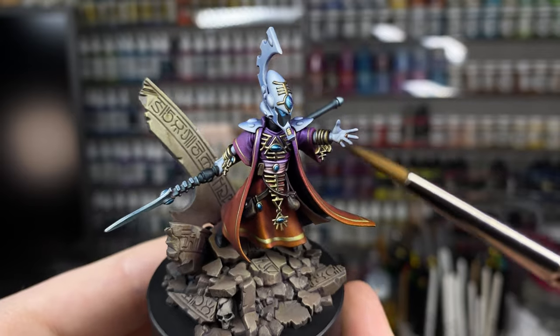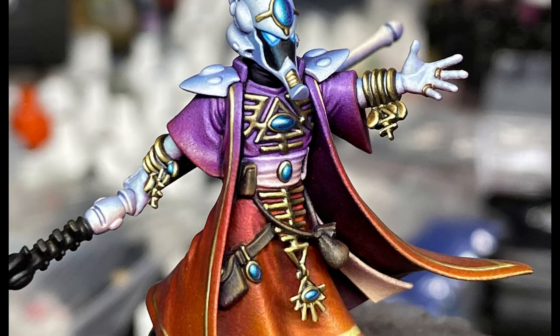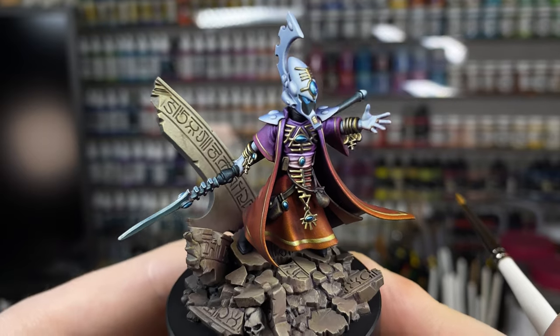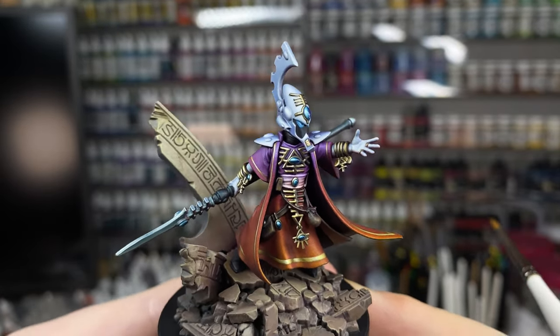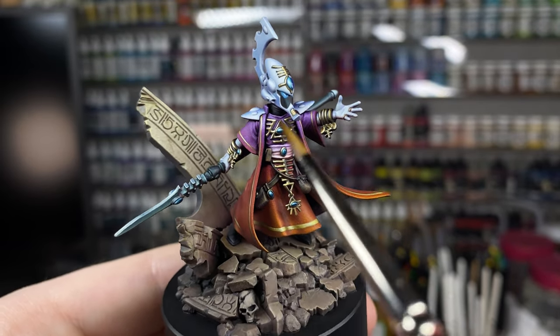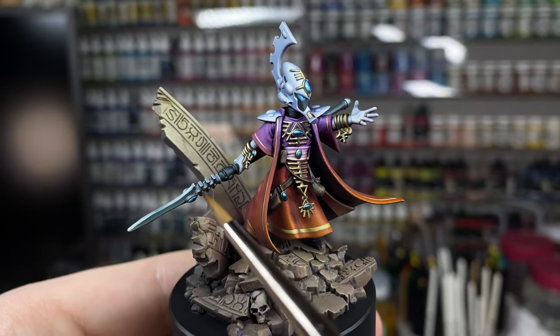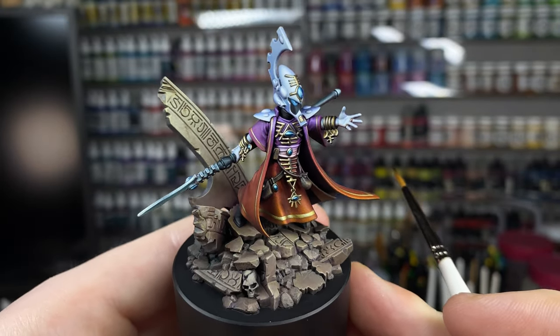It's frustrating when those things happen because you're painting over something again and again and it takes time. The same thing happened with his staff — I painted it white initially, thought it would be really cool, but when painting it against his hands it was too similar: same color, same reflected light from his cloak. I could have done more of a bony-colored white on the staff, and that may have looked okay. But I think black was probably the overall best choice in the end because there is black in the model already — on his faceplate — so having the contrast of the black staff before the metal spear tip works.